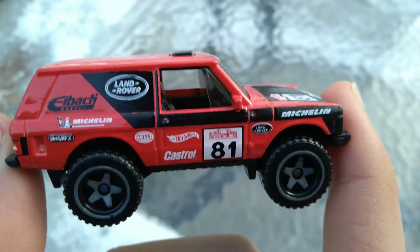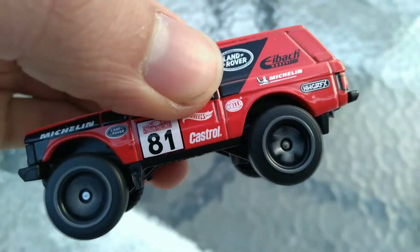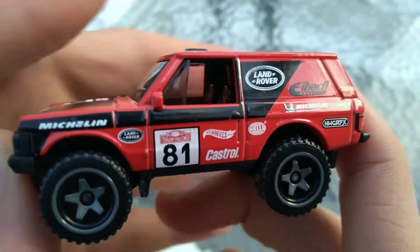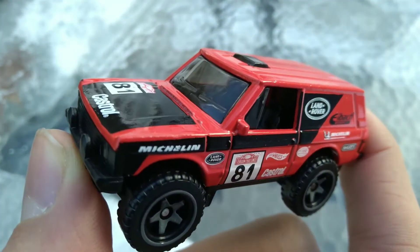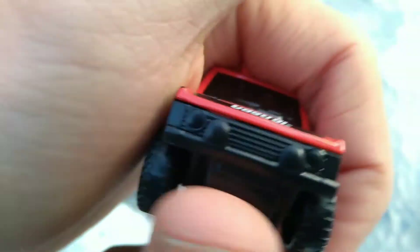Range Rover Classic — oh, this thing is cool. This is RR Classic on the back. Got those gray Baja 5 rims. Very cool casting. Love the square body design. And this was actually based off a casting based off the Land Rover modified for the Dakar race.